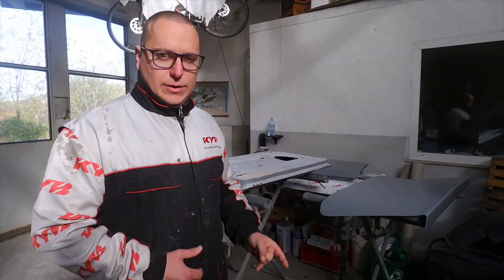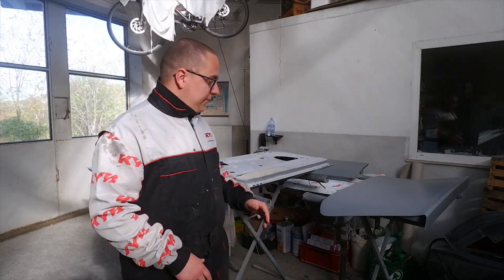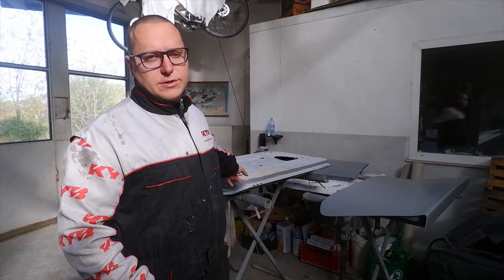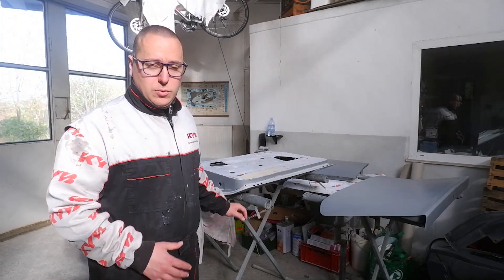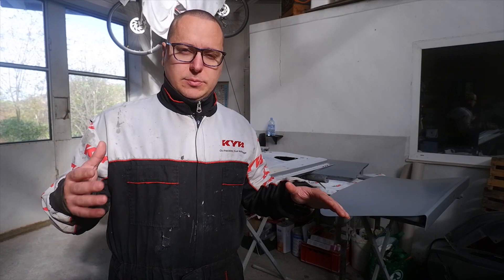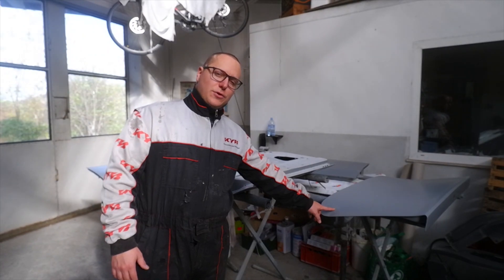Hello everyone, welcome back to another episode. We have come pretty far in regards to preparation of the car for paint, but we're still not quite there. What you see behind me are three phases of the body parts they're currently in. We have the interior of the doors, which are now done with filler work — we need to cover this up with primer so it won't rust, since we've exposed some bare metal spots when sanding. Then we have the hood outside, covered with polyester spray filler, and we have the trunk lid, which is already covered in surfacer.